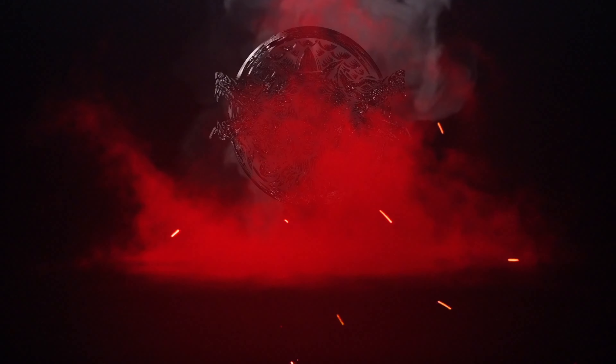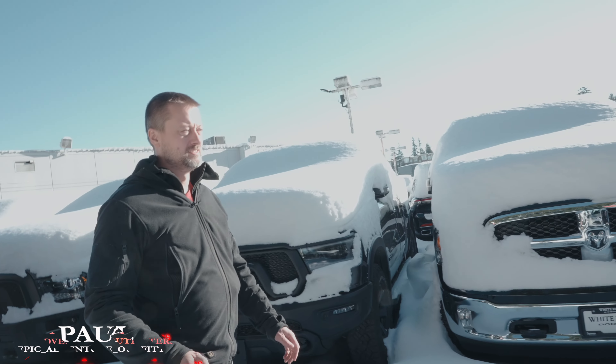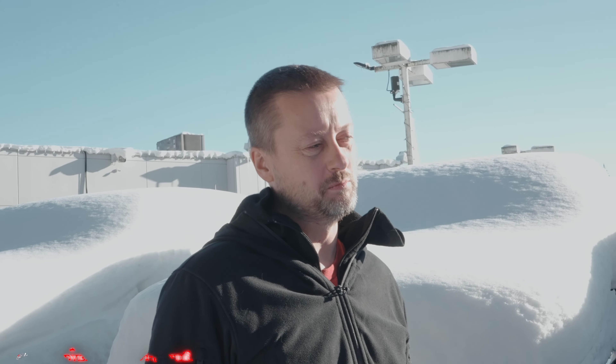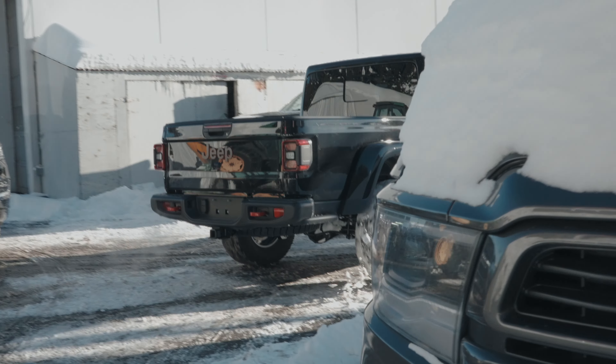What's our next demon build here? We got a Rubicon in black, full load, but it's got a Mojave hood on it, which is super cool. We're gonna take this and slap a demon in it, put a 6080 under it, and 38-inch tires, and it'll be a monster in no time.